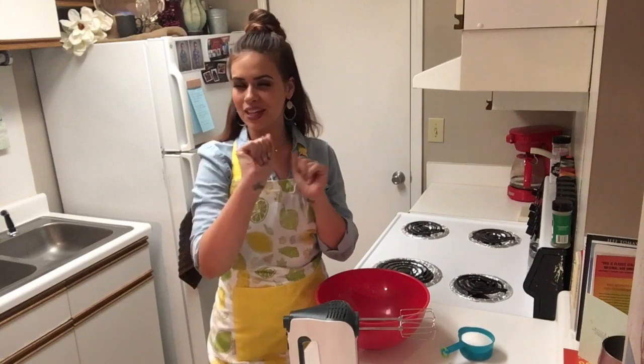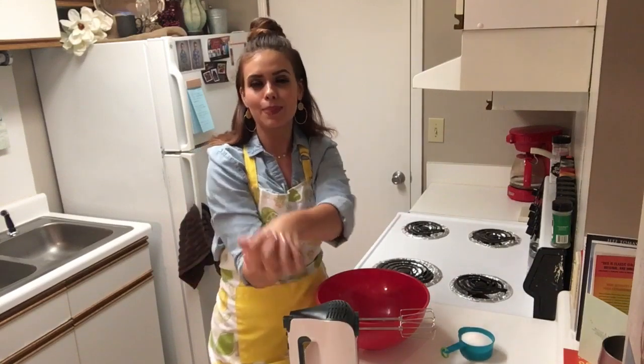Also, give this video a thumbs up — we'd definitely appreciate it. Today, I'm going to show y'all how to fix apple butter spice cake.